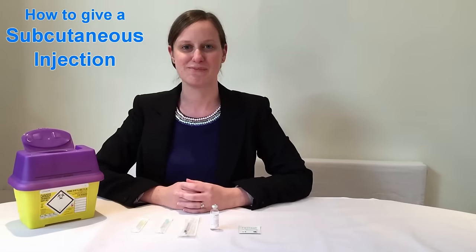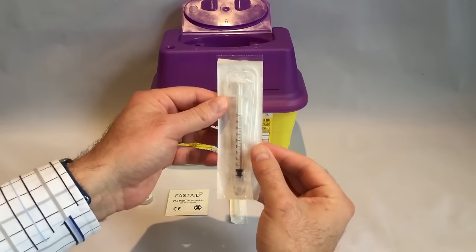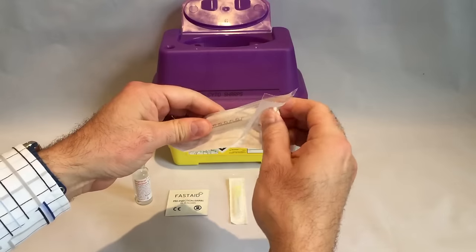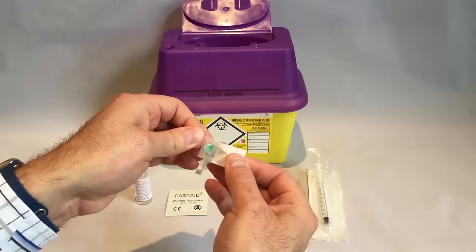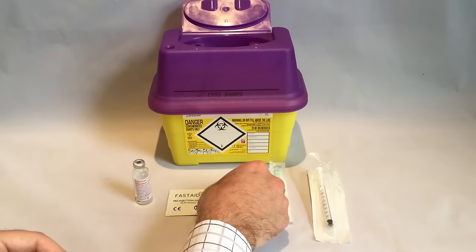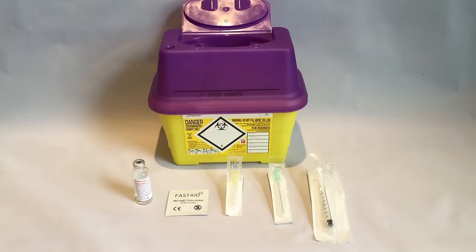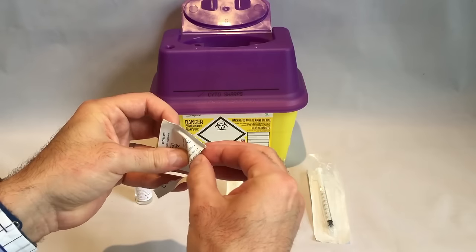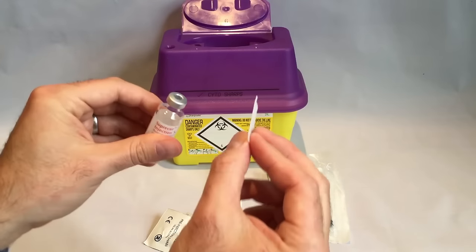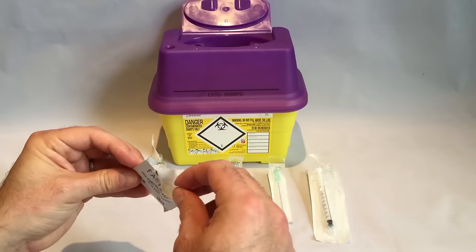Now that we've got everything ready we can move on to drawing up the injection. Before opening any of the packets, wash your hands thoroughly to make sure they are clean. Now open the syringe packet but keep the syringe within the packet as we will not be using it quite yet. Then pull back and fully depress the syringe plunger — this is to make sure it is not stiff and has free movement when we do come to use it. Open the packets for the needles but don't take them out just now. Tear open the alcohol swab carefully along one edge so you don't tear the swab inside, and take it out of the packet. Use the swab to clean the top of the medicine bottle, then put the swab to one side and let the top of the bottle air dry.